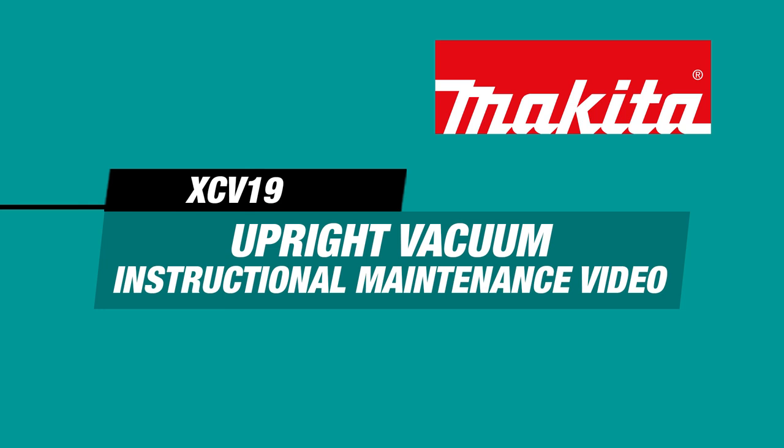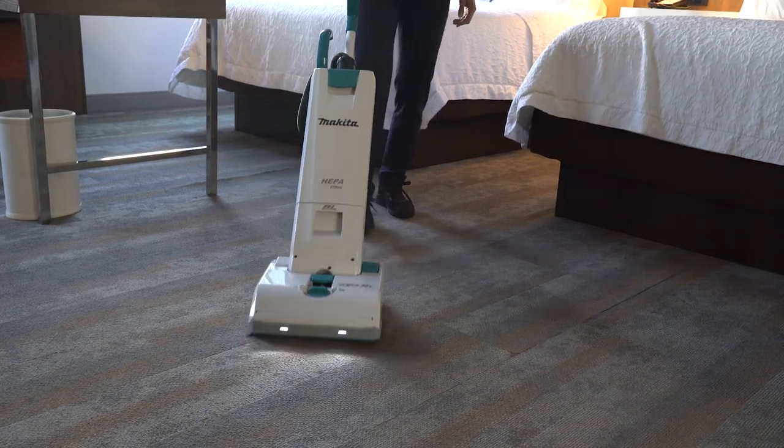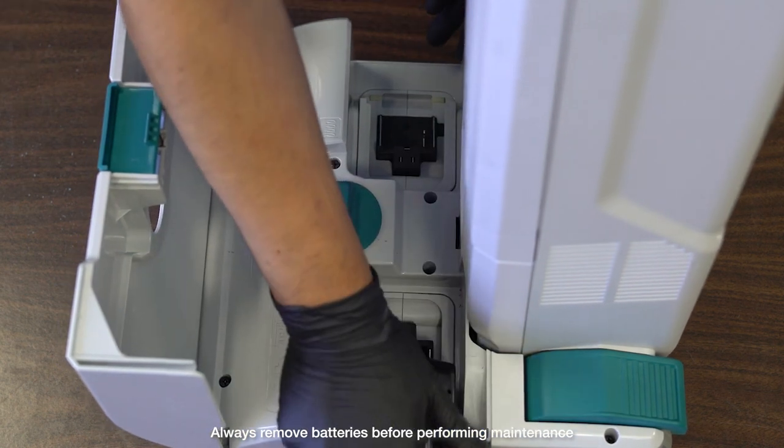Thank you for joining us for the step-by-step video on how to maintain your LX-D Cordless Upright Vacuum, XCV19. Always ensure the batteries are removed from the vacuum before performing maintenance.